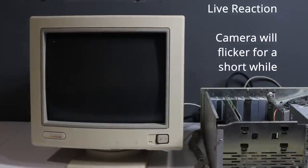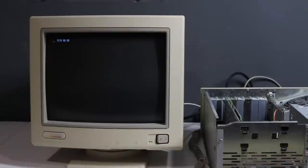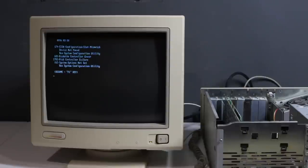It didn't look too good, but — I cannot believe this — do you see this? It's working! I cannot believe that. It actually works! I really am excited about this at the moment. I totally did not expect this to go.